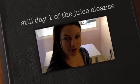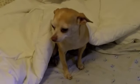Good morning everyone! Today is the first day of my juice cleanse. I'm going to start a juice cleanse today!